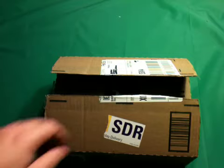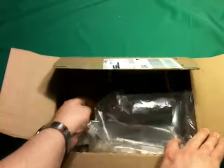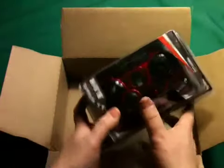So, let's see what the FedEx guy brought today. This was ordered yesterday and it's here today. Absolutely gotta love Amazon Prime.